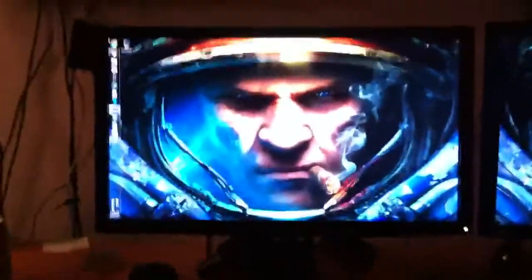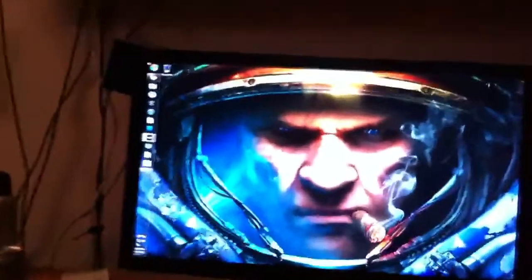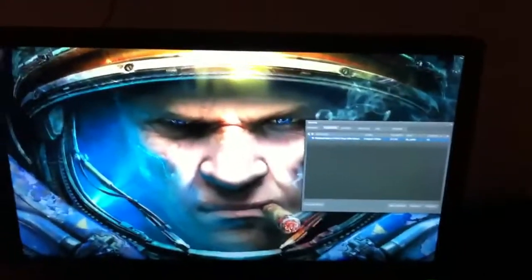Okay, so this is a very non-technical, just very regular intelligent kid playing video game review. I just went out to Fry's to get this — this is the XL2410T by BenQ.